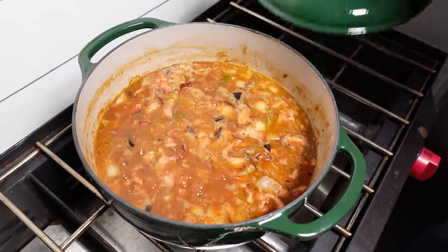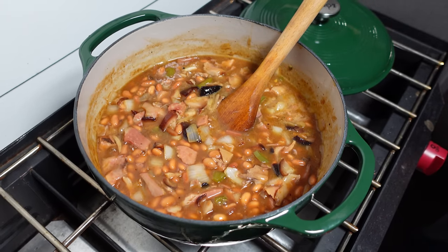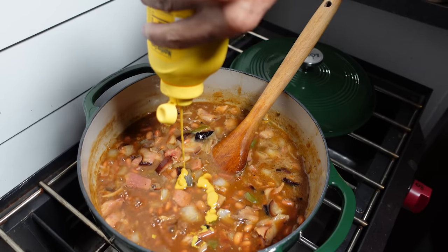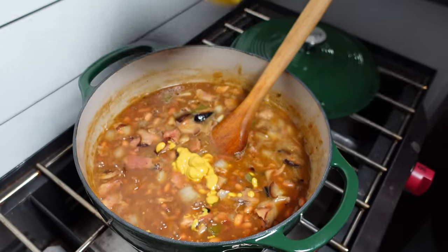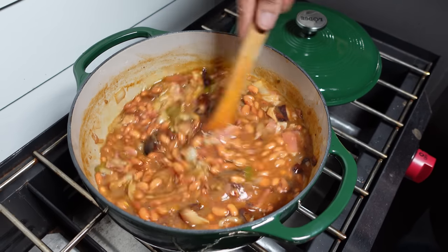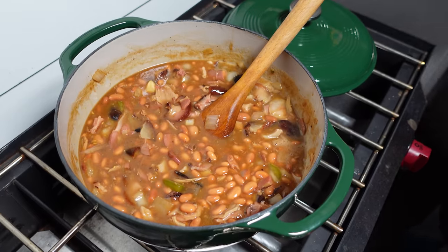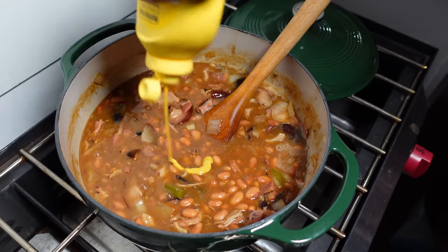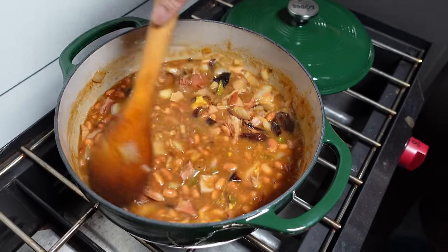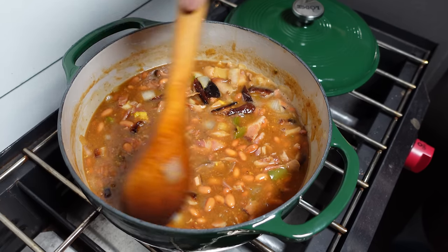Let's check on our beans — they're cooking down nicely. It's time to add the mustard. This is just regular cheap yellow mustard, just a couple of squeezes. Just a drop — you don't need much. I'll go in with just a little bit more. Nothing's exact — feel it out, taste it, see how you like it. Some people might want more sugar, less sugar. I didn't add salt to this at all because the pork already has salt in it.